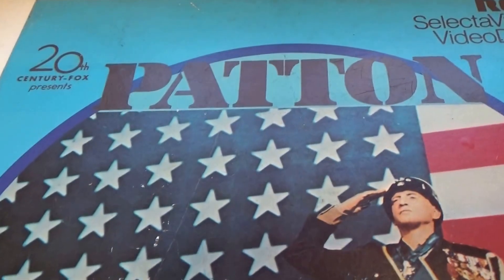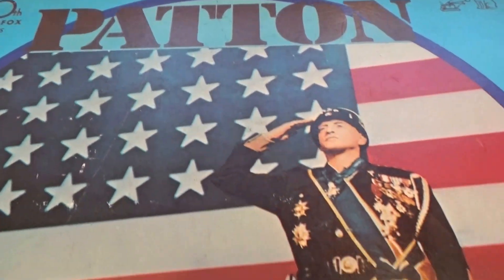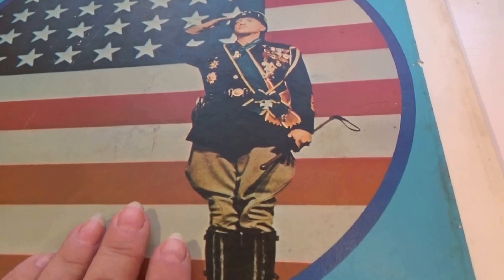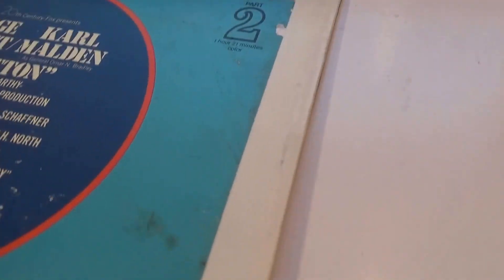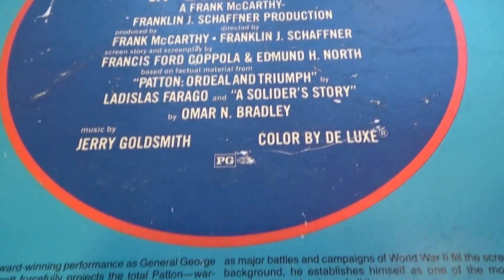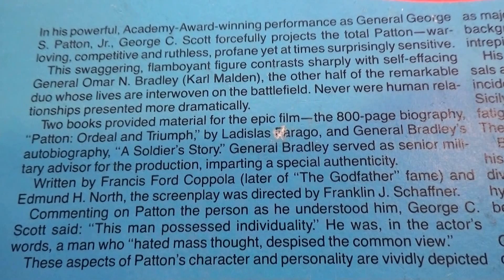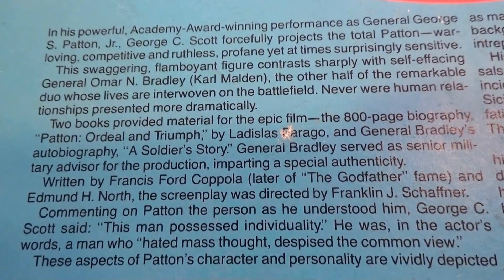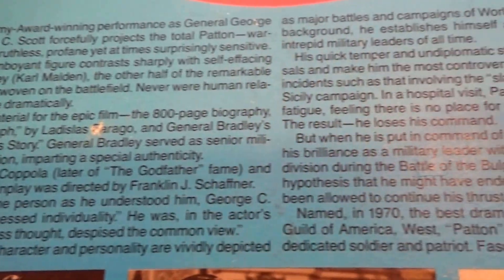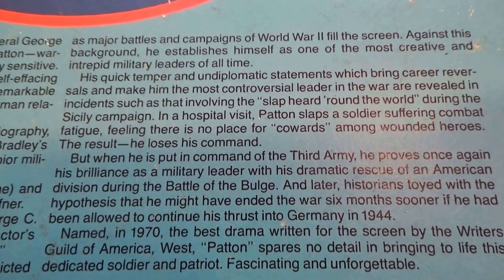And here we have part two — part two of two discs. It must be an awfully long show. You can see right there 'part two.' You can get all the characters listed here. Go ahead and pause the video so you can read it.